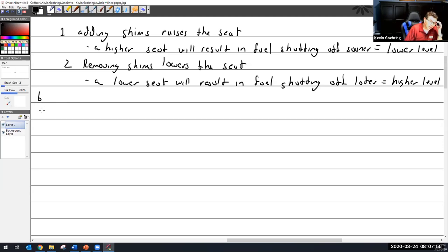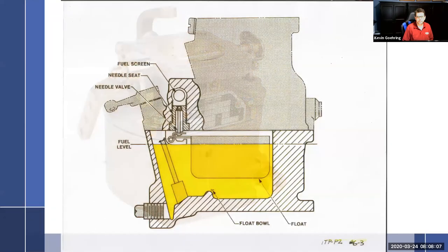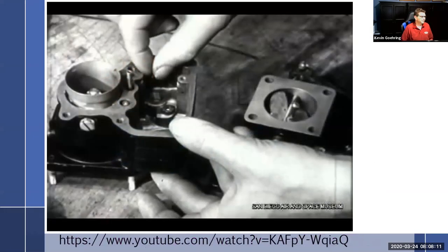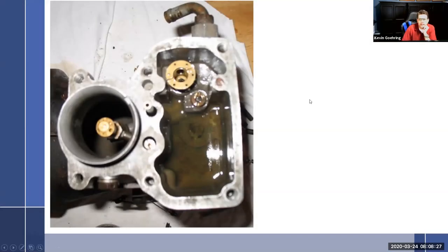That's how you do it on the Stromberg — you just pull that seat out. Here's the seat; you can see there's a cutout for a very large screwdriver that fits in there. You pull out the seat, and underneath there are shims. You can buy all kinds of different shim sizes. Raise the seat, you lower the fuel; lower the seat, you raise the fuel.